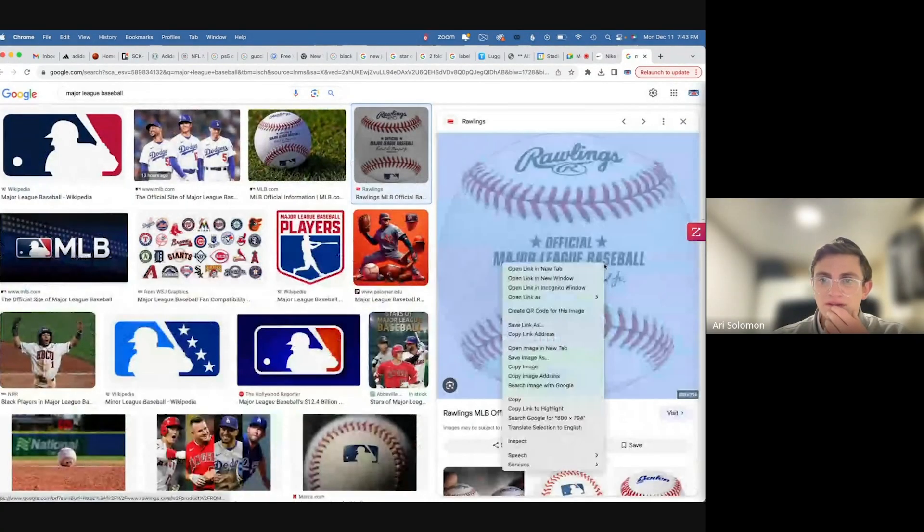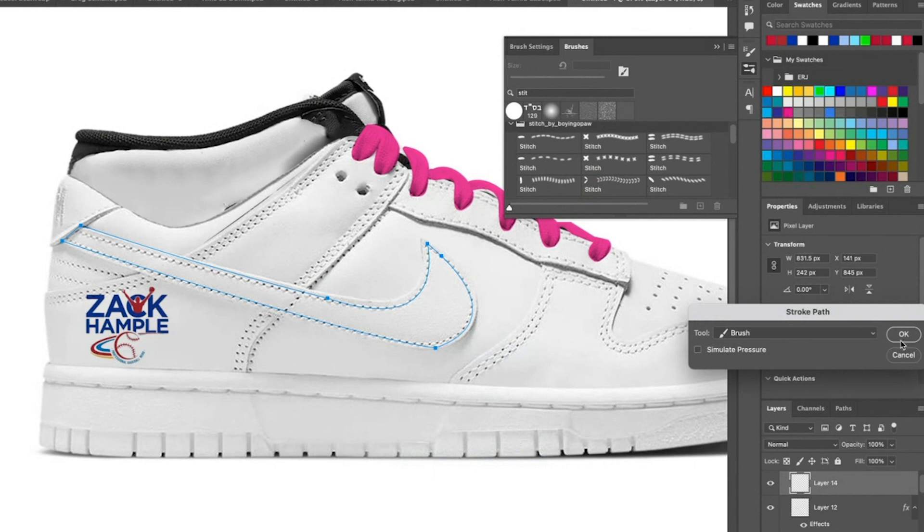I was thinking the shoe could be as baseball-y as possible — whether it's like multiple baseballs or one gigantic red stitching piece of artwork. I don't know if you could make the entire shoe just look like a major league baseball. A hundred percent, check this out.